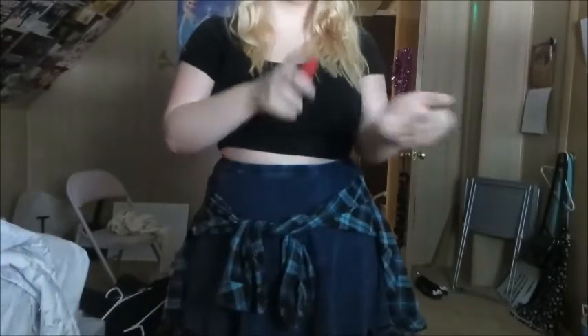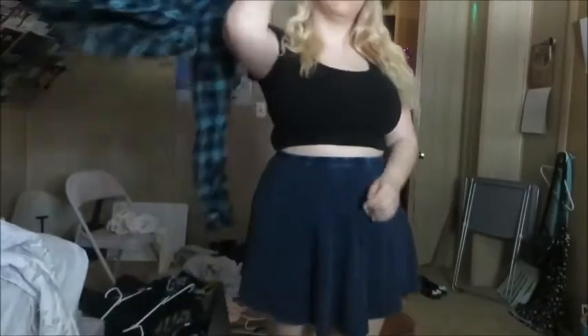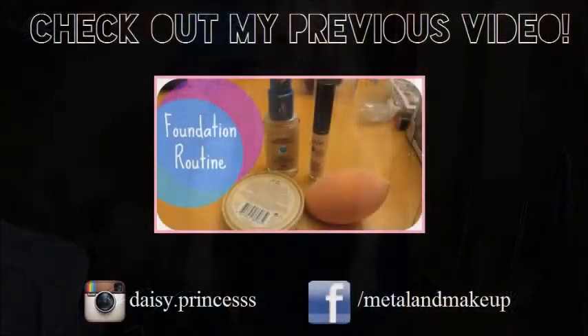Outfit! First I'm using perfume — the Bath & Body Works Wild Mango one. The shirt and skirt are from Forever 21, and this flannel is from H&M. I also used some knockoff Vans from Payless, and these sunglasses are also from Forever 21. Thank you so much for watching. I hope you like this. Bye!